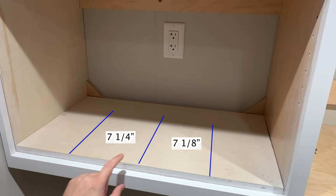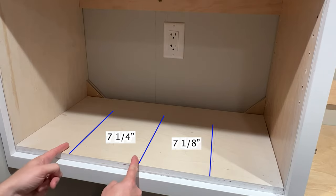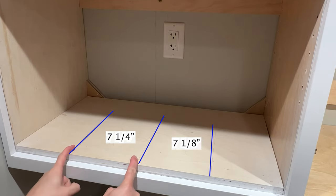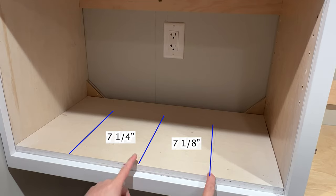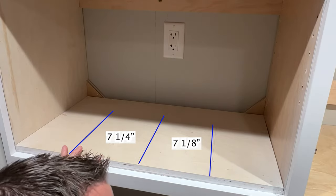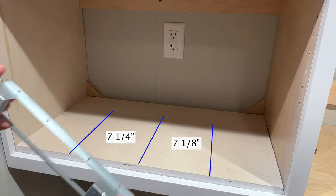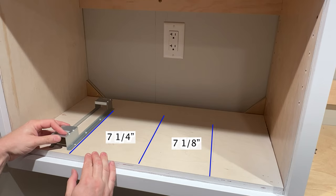Next, you want to find your center line. I put a center mark right here, and then on this side you want to draw a line from here to here to be seven and a quarter inches. I have marked that right here on my cabinet, and then we're going to put these in place and they are going to be installed just like that.